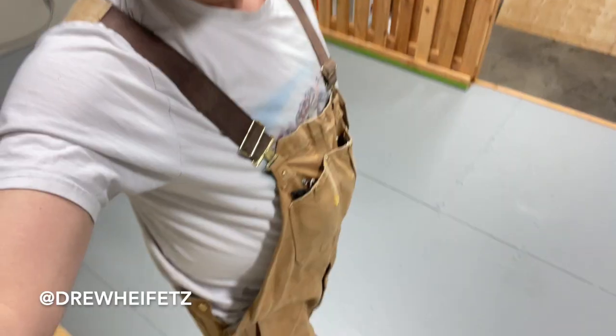Update on the warehouse here. Doing Carhartt stuff, so I got my Carhartts on. We painted the floor, like I said in the last video, and now I'm building the racks, which I showed you guys.